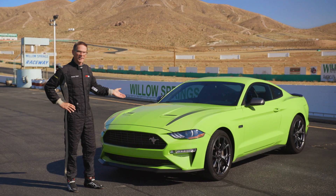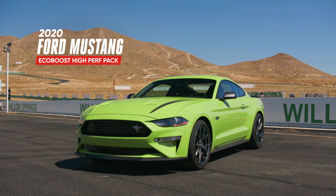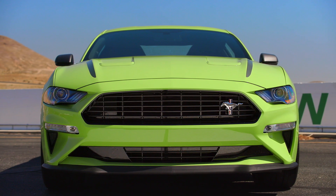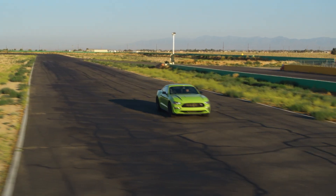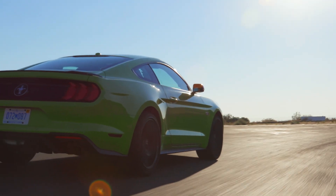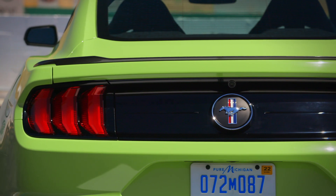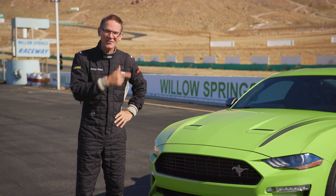Hey, it's Randy Pobst with Motor Trend. This Ford Mustang EcoBoost is the Shelby GT350 of four-cylinder Mustangs, with the engine from the well-loved Focus RS. Today we're going to take it out on the racetrack to find out what this untraditional performance Mustang is all about. It's an ultimate performance version of a Mustang at a lower price, with better fuel efficiency, modern turbo technology — and it even sounds good.